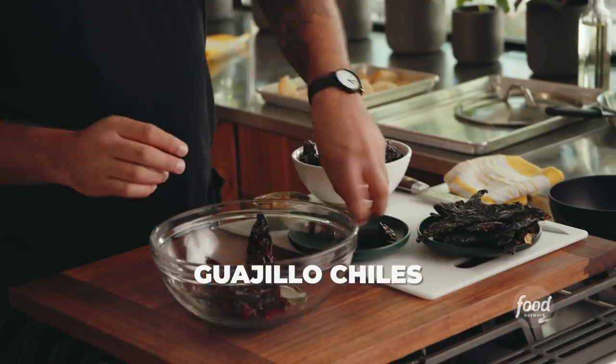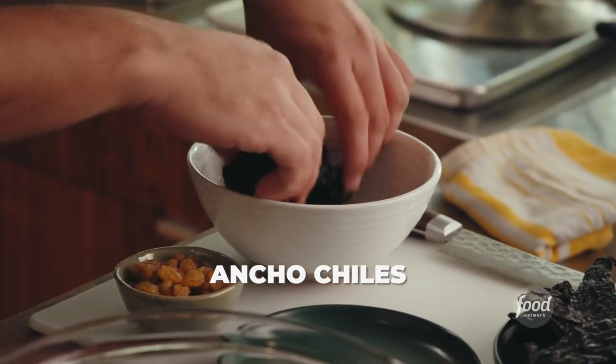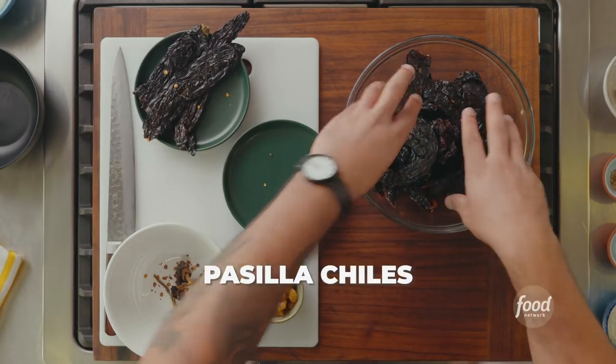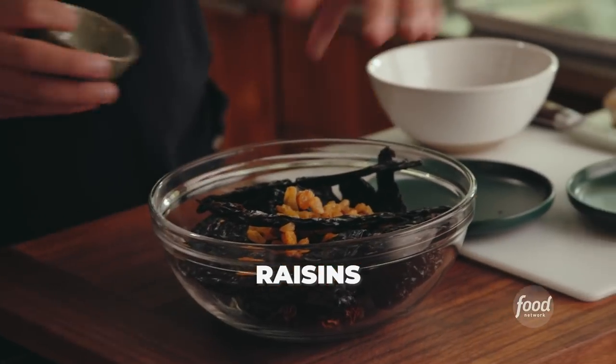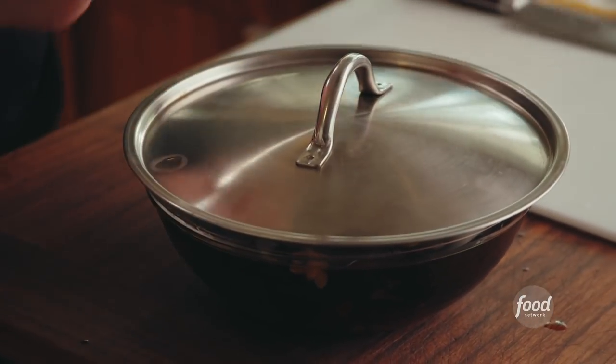Let's get started with soaking the chiles. I'm going to take the guajillos and take the tops off. A little bit of seeds are okay, but you don't want a lot — if you end up with too many seeds, your mole will end up too bitter. We have ancho chiles, which bring smoky flavor, and pasilla, which brings earthy notes of true chile flavor. I'm adding raisins to bring a little sweetness. Cover everything, pop a lid, and set them aside. Do not skip this step — this is where all the flavor comes from.